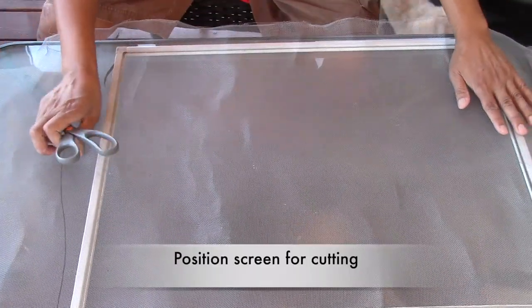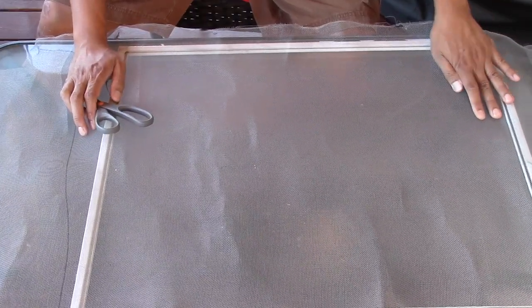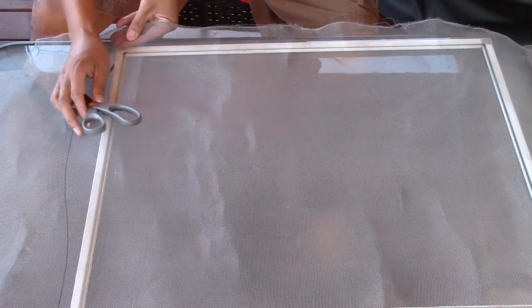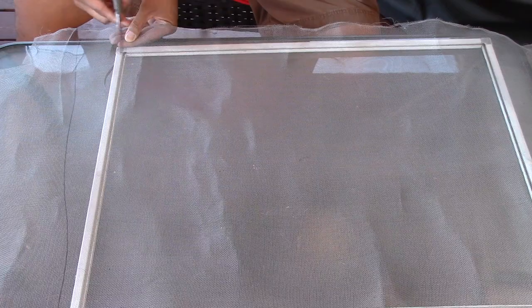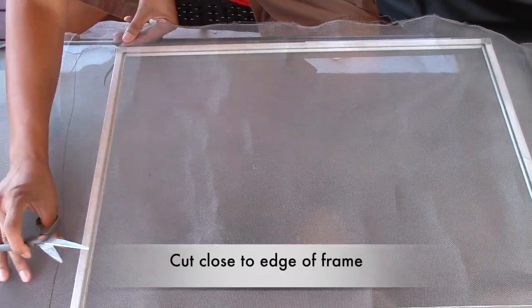Now I'll position my screen so I'll be ready to cut it. I'll cut close to the outside edge of the frame.